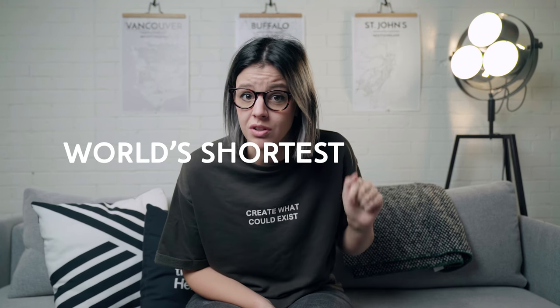What is up guys? Welcome back to our channel. Today is going to be like literally the world's shortest tutorial. We're going to be talking about how to export sharp and crispy images from Lightroom for Instagram. Let's go.